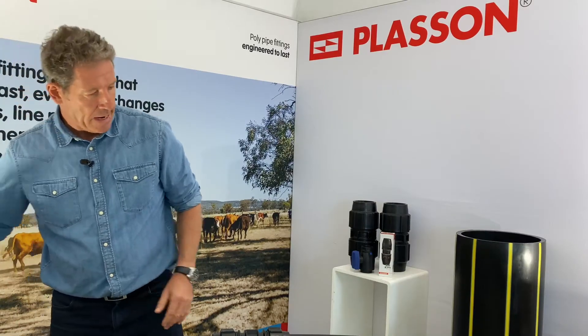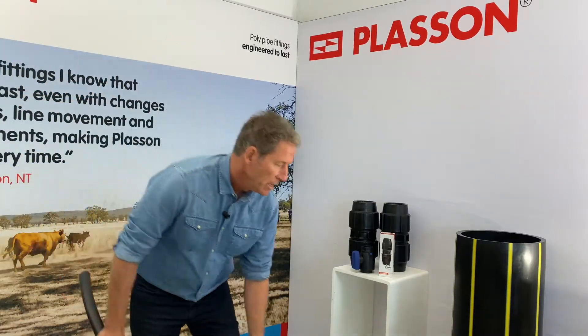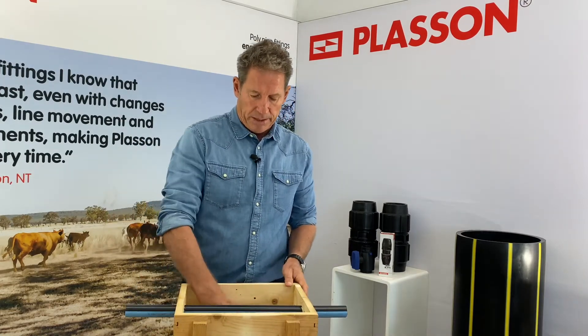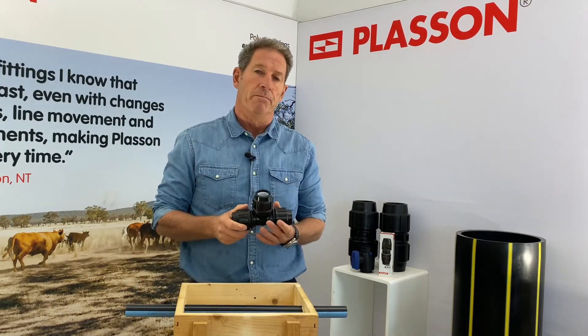That was the slip repair coupler, and now we're going to look at slip repair T's. Plasson makes slip repair T's for pipe between 20mm and 63mm in diameter.